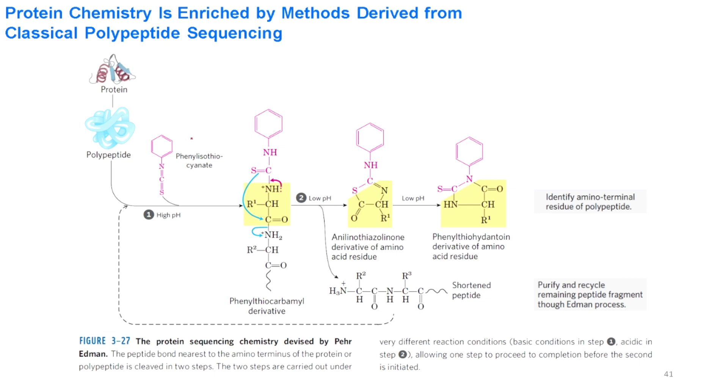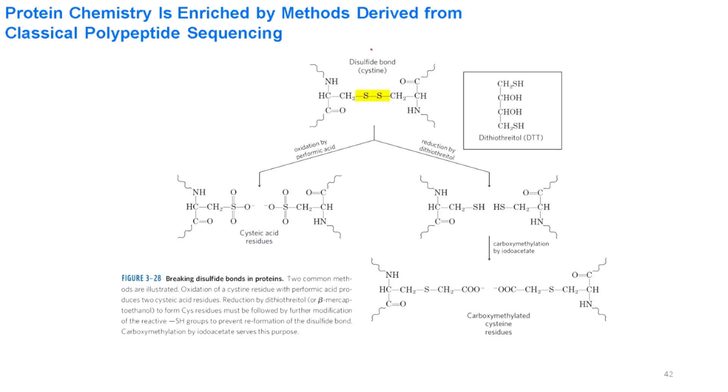In the Edman degradation method, the polypeptide chain is treated with phenyl isothiocyanate, the first amino acid is derivatized, cleaved with anhydrous acid, separated by solvent extraction, and then identified. The rest of the chain is then processed again starting from the first step. To break disulfide bridges, two methods are used: oxidation with performic acid, or reduction with dithiothreitol. Since the free sulfhydryl groups can re-form disulfide bridges, carboxymethylation is performed using iodoacetate to prevent this.